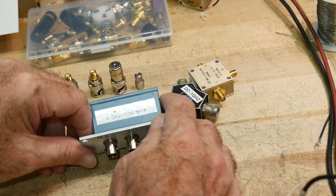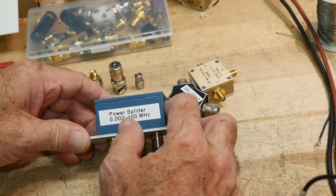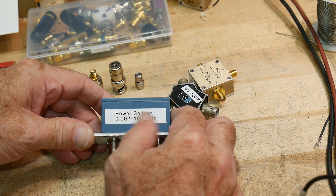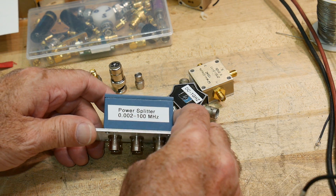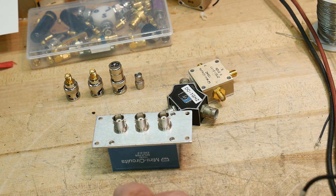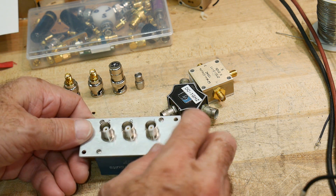I got this third one as part of a group of stuff. It claims to be 0.002 megahertz to 100 megahertz — interestingly, the datasheet says 60 megahertz, but I've measured it before and it seems to operate just fine to 100 megahertz. It's all BNC. What I wanted to measure today — because I need this for some upcoming measurements — is the isolation.